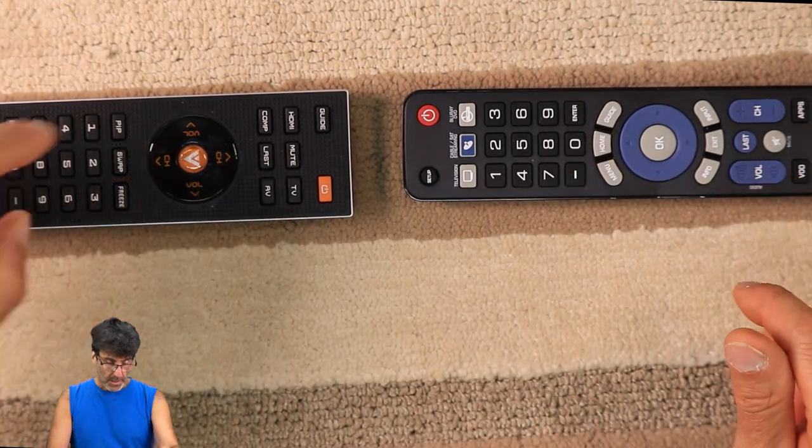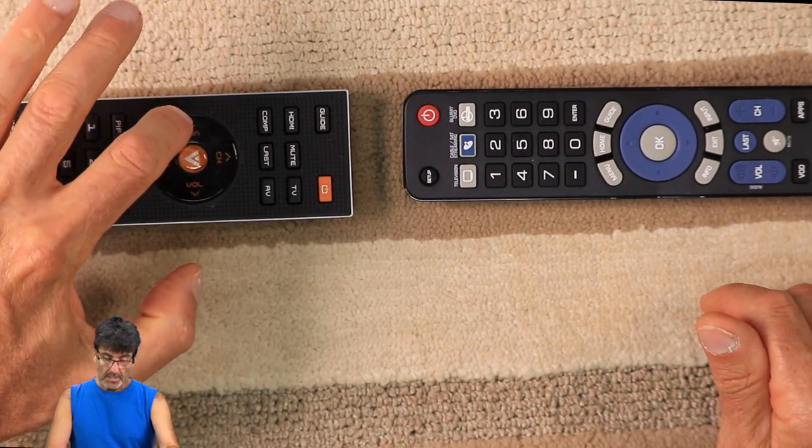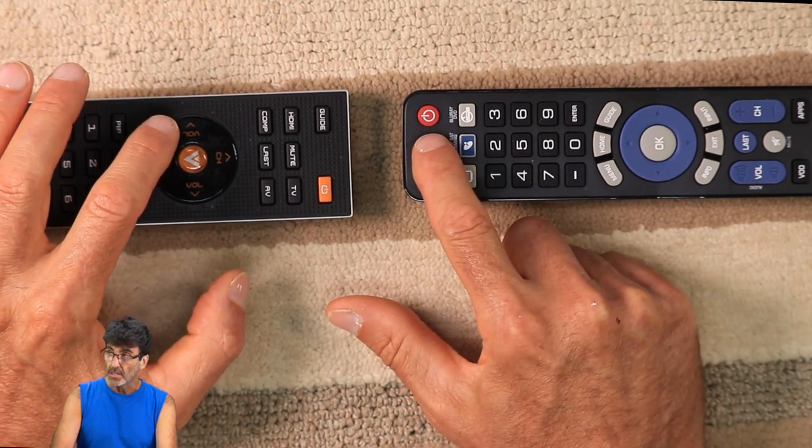If you want to add more features, press the device button again and then the button on the Insignia remote, then the corresponding button on the original remote. For example: volume down, volume down; device, channel up, channel up; device, channel down, channel down. Once you're done with all the buttons you're trying to teach, press the Setup button to store the codes. Note: if you press your button on the original remote and you get a long flash on the LED, that means it didn't recognize the signal and you'll have to start over.